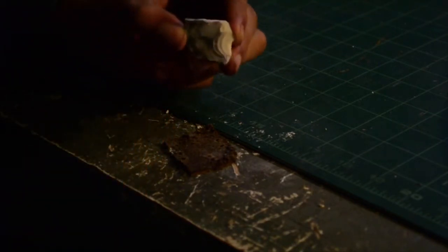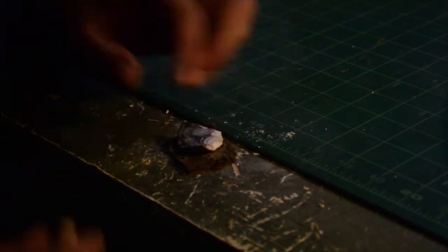Out of respect for your time, I'm speeding things up. And I'm through. I'm going to drill a second hole to make this into a button. And that is two holes.